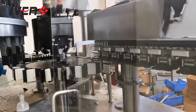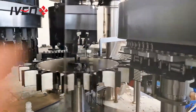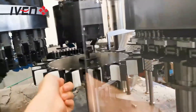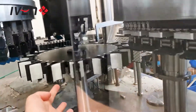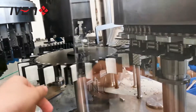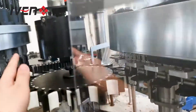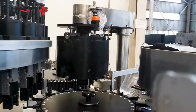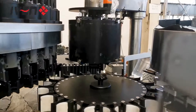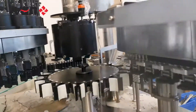This is the automatic feeding to the first station. This part is the bottle holder. For a changeover such as from 500 ml to 100 ml, we need to change this bottle holder part. This is automatic. This is the first station of inspection, and this station has four cameras.